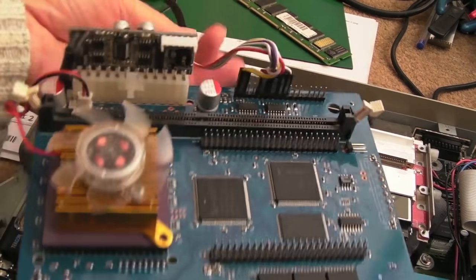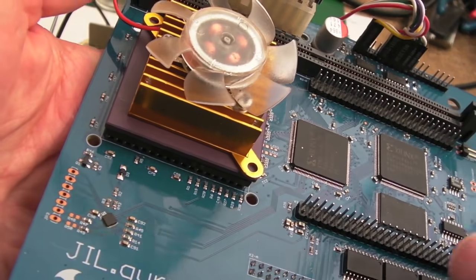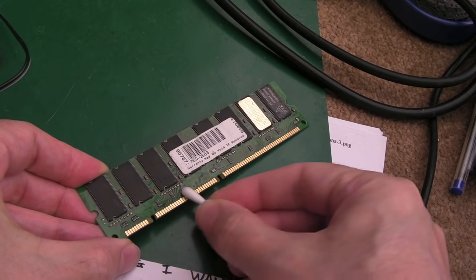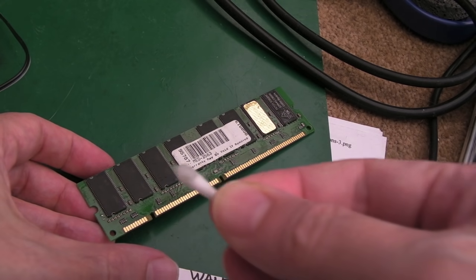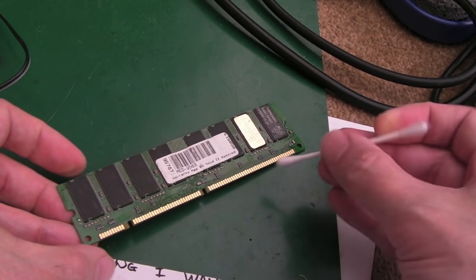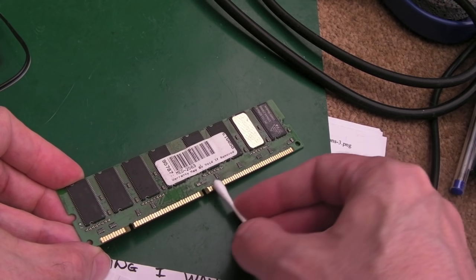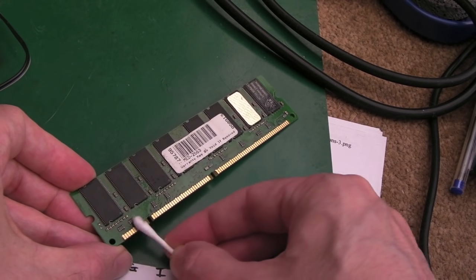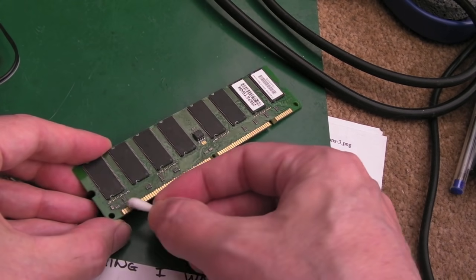I'll clean the top of this with cotton buds and IPA — you can see a few bits of dirt here. There was just a bit of dirt there — a little bit bluey-green, a bluey mark. There was a little bit of corrosion just started on there. Gold is really hardy when it comes to corrosion — it's a soft metal so you can wear it off easily, but it won't rust under normal atmosphere.